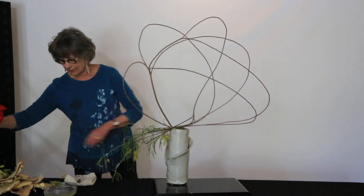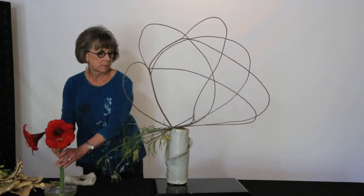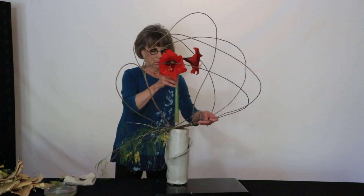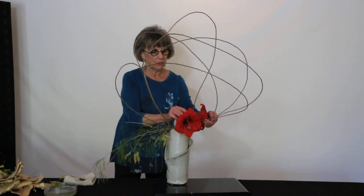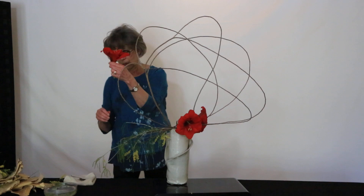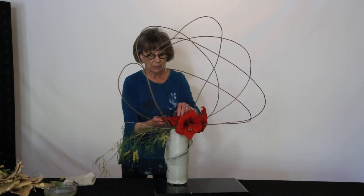Then we're taking amaryllis, also from my garden — we're cutting it under water. And we're inserting it to the front and to the side. I have removed one of the amaryllis, cut it under water, and we're going to insert it in the far back.